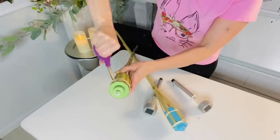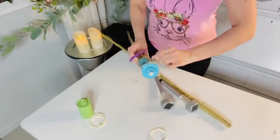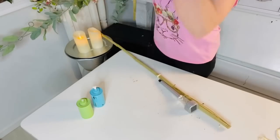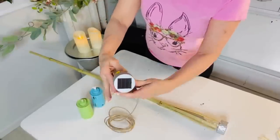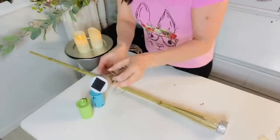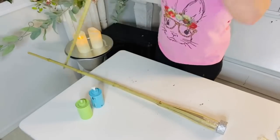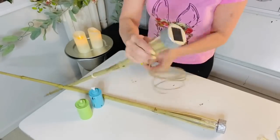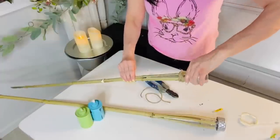I want to share an amazing hack for Dollar Tree bamboo Tiki torches. You can pop the little torch part out by cutting the strings holding it, pull it out, and turn it into a solar torch — great for those with small kids or for placing close to a patio post. You can even tie them on with Dollar Tree wired jute twine for extra security in windy areas. You can paint them or leave them natural. I thought of this myself and have never seen it done — comment if you have!